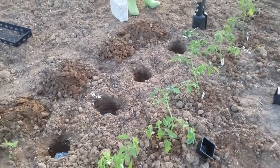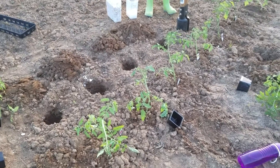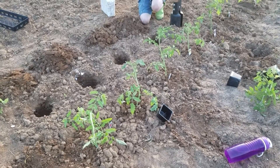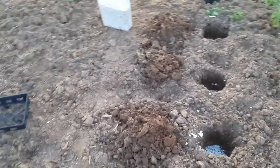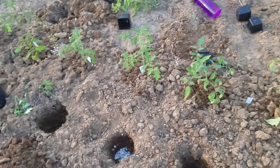Hey guys, we are out here planting some tomato plants. I'm hoping to get some pepper plants in the ground but the light is dwindling, so I don't think that's going to happen. What I wanted to show you this evening is a little bit of supplementation that we do for our nightshades, which include the tomatoes and the peppers.